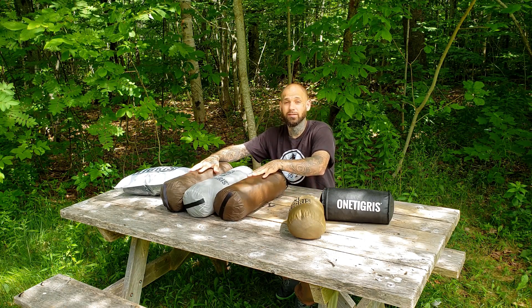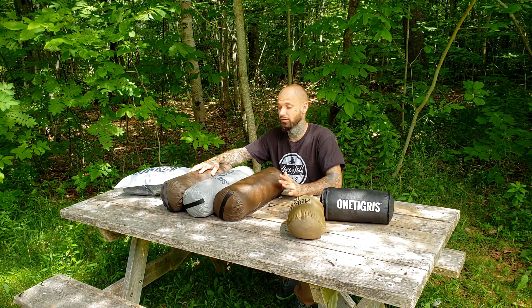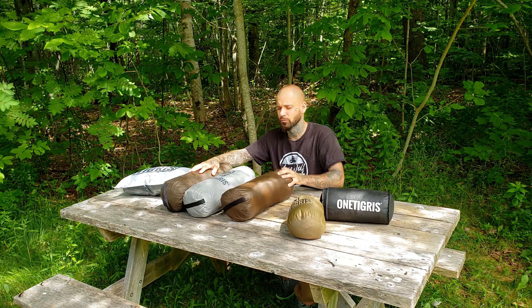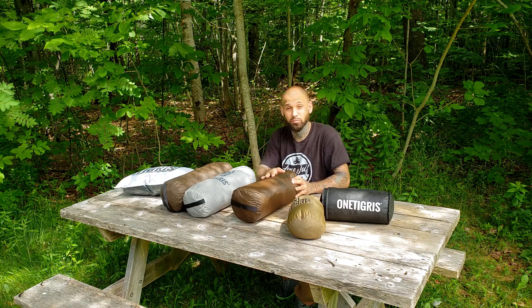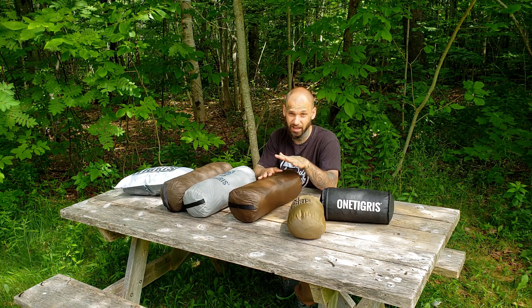I'm going to set up both Iron Wall tents and show you the main differences, because that's what this video is about. Some of you are going to be shocked with some of the differences, and some of you may not even notice them. Very important: these tents are not compatible - I'll say that again, they are not compatible.